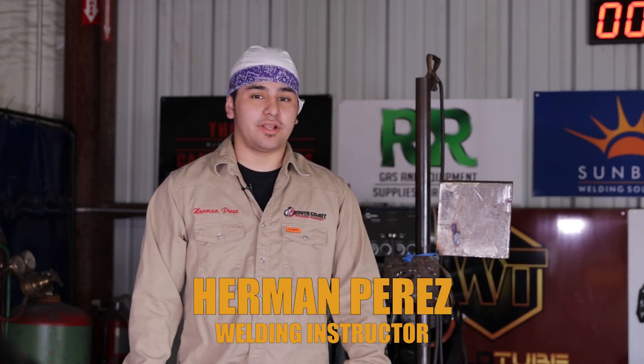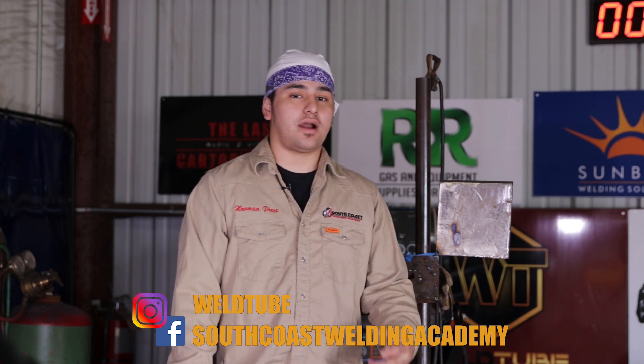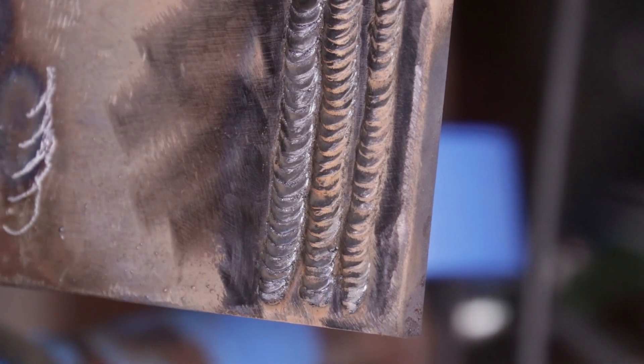What's up, Wilton family? Herman Perez here, bringing you another video. Today's lesson, we're going to be doing how to do a hot pass on plate or pipe, but today I'm actually going to be doing it on a half-inch plate. Many of the students I teach every day struggle with how to do a hot pass on plate or pipe. So I'm going to make a video, go into detail about it — how to carry the right speed, your angle, how far up you should go or how far away from the plate you should go when you have to let it cool down. Every detail, I will explain in the video.